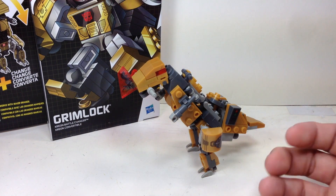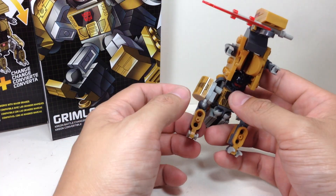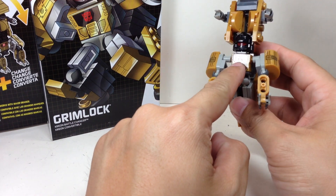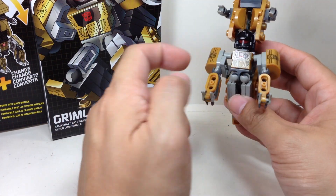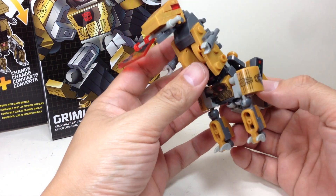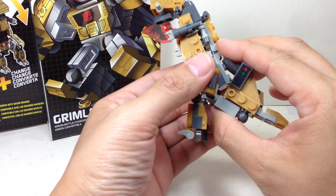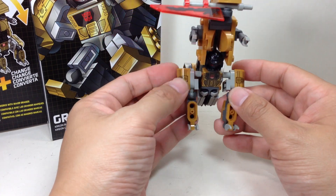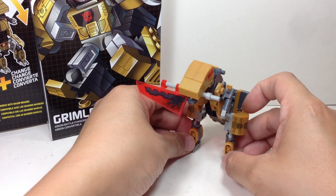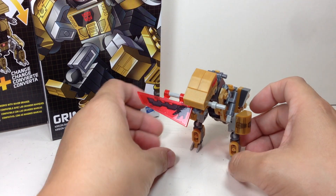Not necessarily my best — he's my least favorite of the entire wave, but definitely still a good figure. It's still going to get an 8 out of 10 from me, simply because it's a great homage to the G1 version, despite some quality issues, very loose pieces, and an overall clunky design in both robot mode and alt mode. Robot mode is actually better than the alt mode. The dino mode is a little bit of a disappointment. But as it is, this is as good as it gets. Maybe they'll do the other Dinobots — who knows.